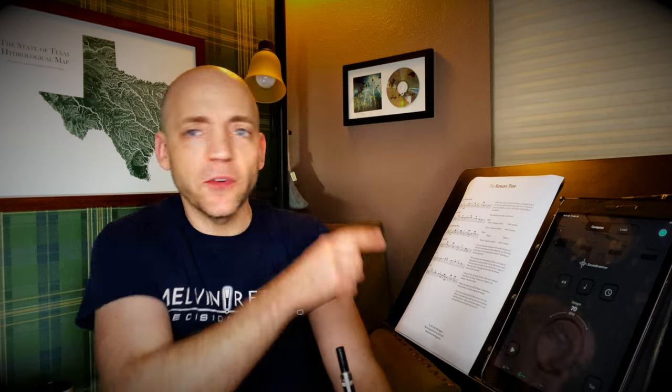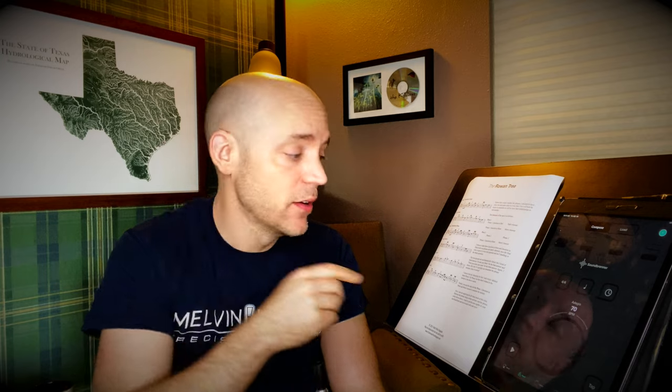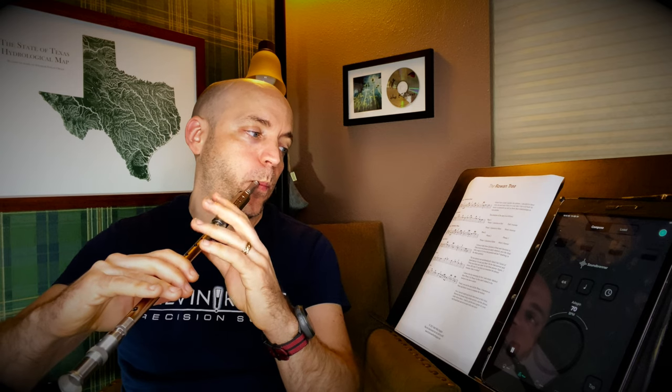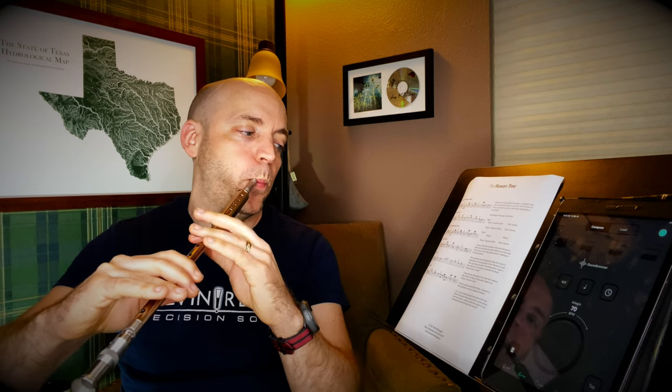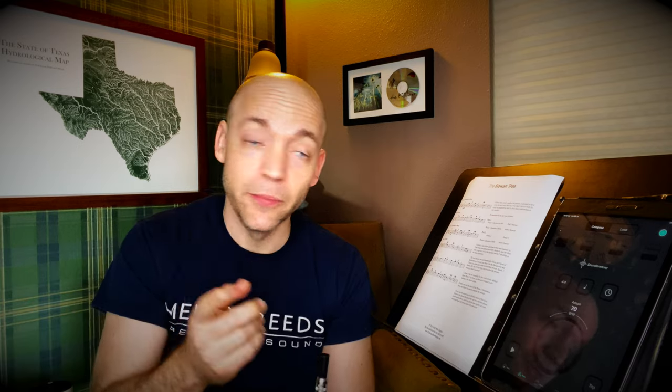Let's keep the metronome at 70 and try phrases two and three together. I'm coming in on the and of four, so: one, two, three, four — and right after four I'll come in for that E that starts the whole thing. From there you go back to the question to mom and then mom's answer, and that would be the whole tune.